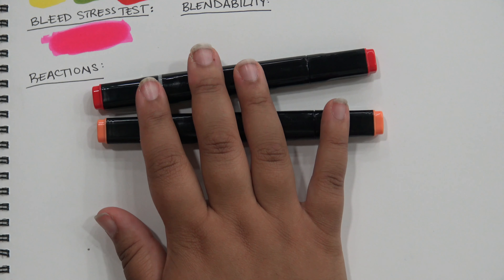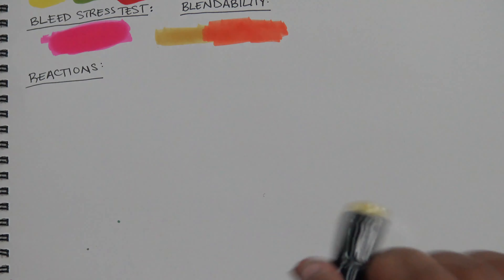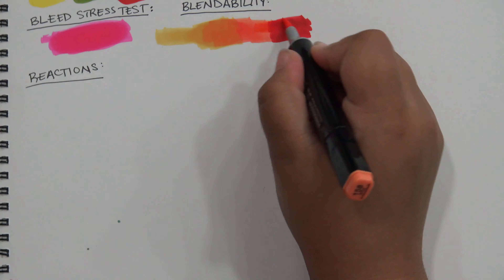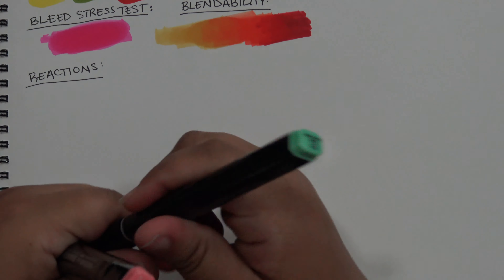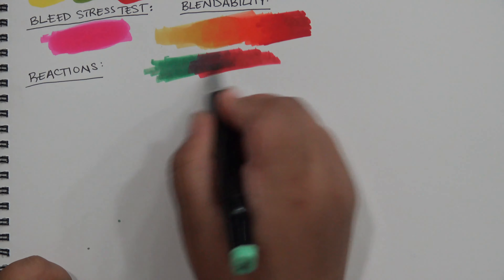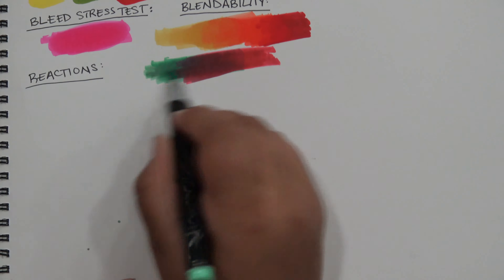Next is blendability. I went with the standard red, orange, yellow to test the gradient capabilities and I have to say I'm not mad at these at all — especially after the ink dried, it's not perfect by any stretch but it's a very serviceable gradient. I then went with coral, pink, and green to see about a gradient between complementary colors, and even though it was a less compatible pair of colors it didn't really take much work at all, which was great. Also, this combination made me think of a watermelon.